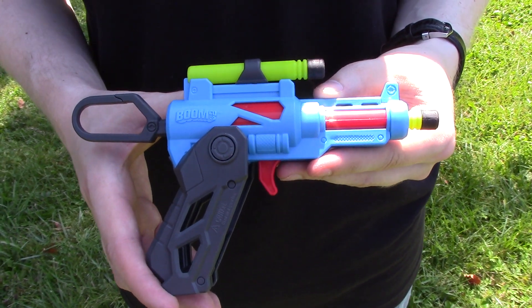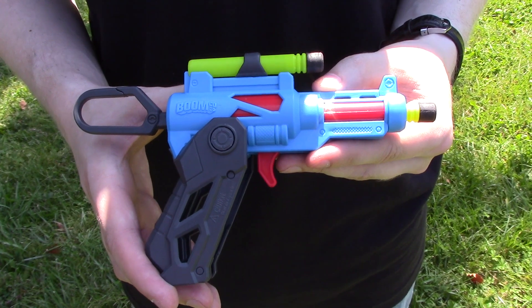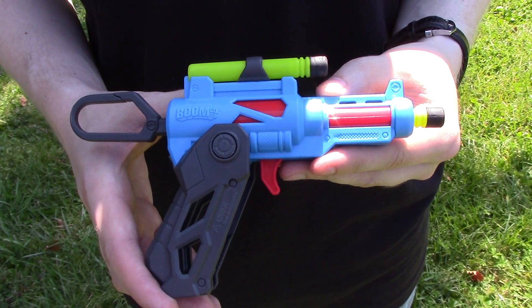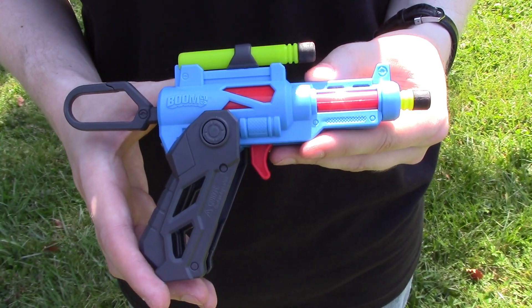Here we are today with the Boomco Clipfire. This is the blue one from the head-to-head pack. If you want to know more about this blaster, its features, and what it comes with, make sure to head on over to the overview video up on my channel. But right now, we are most concerned with the ranges, so here we go.